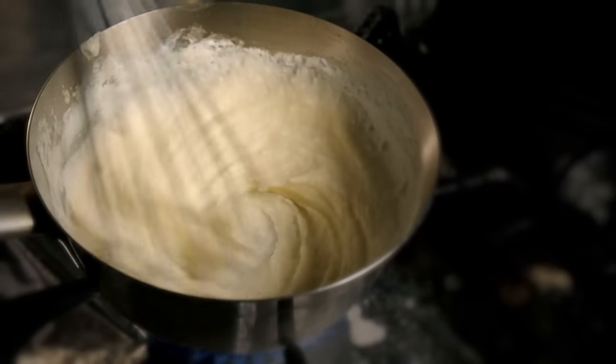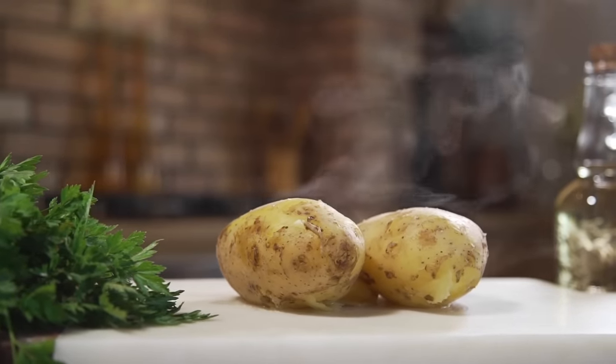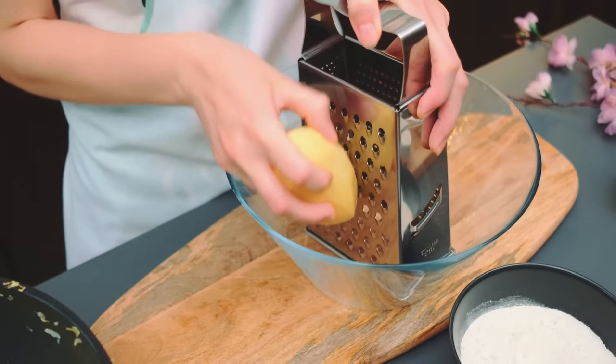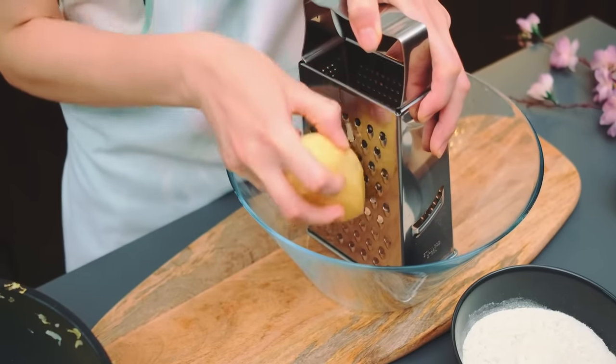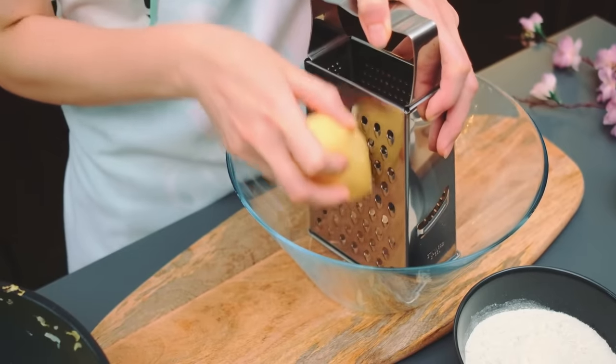Don't worry, this won't turn them into mash. All it does is ensure that once they hit the pan, your only concern is crisping the outside, not cooking the inside. Once you wash the excess starch off the grated potatoes, microwave them for two minutes, keeping in mind that more time does not equal better results. If you microwave them for too long, your hash browns will turn out dry rather than crispy.